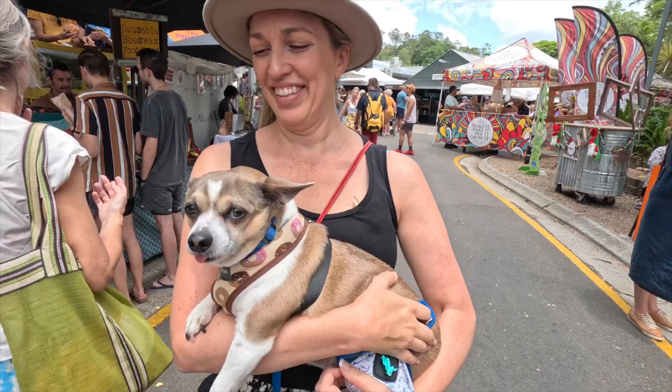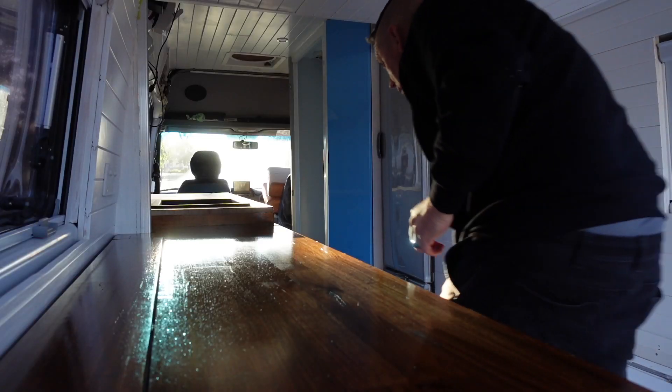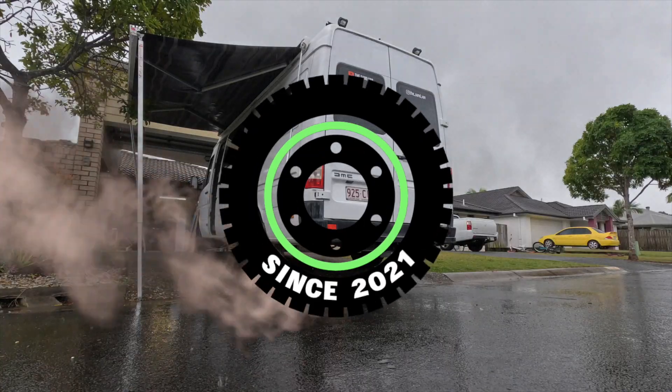Hi guys, we're Tim and Sandy and little Pablo. We own a 2004 Mercedes Sprinter which we love traveling around in, but at the moment we are rebuilding the interior and it's not without its struggles. I hate this job. You are watching the Sandvan.